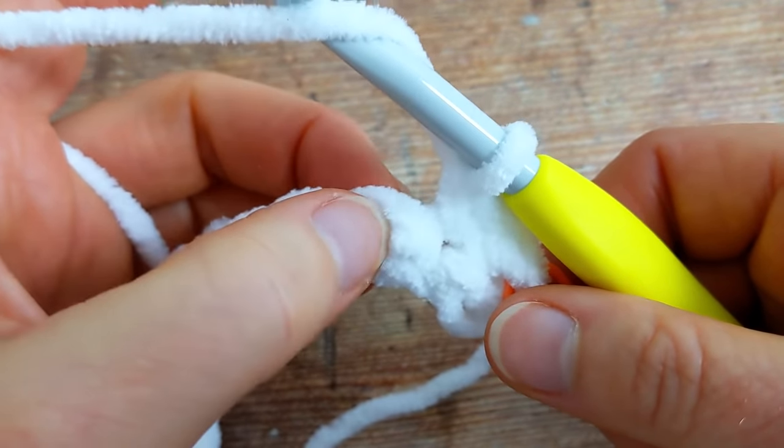Yarn over and pull up a loop. You'll have four loops on your hook. Yarn over, pull through the first two loops. You'll have four loops on your hook. Then yarn over, insert your hook back into the same stitch, yarn over and pull up a loop. You'll have five loops on your hook. Yarn over, pull through the first two loops. You'll have four loops on your hook.